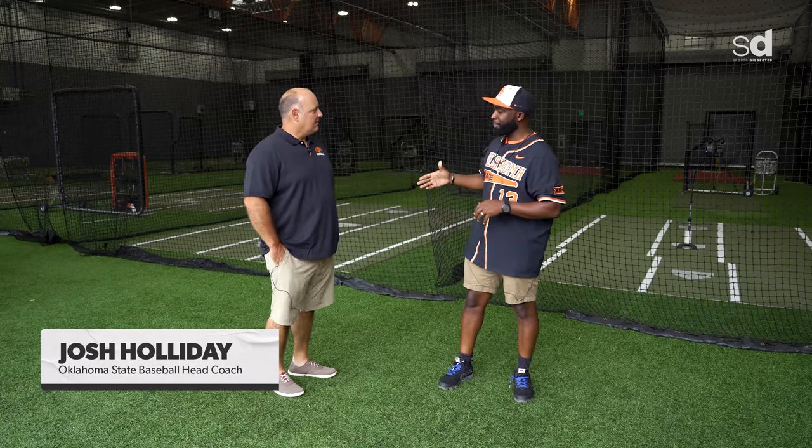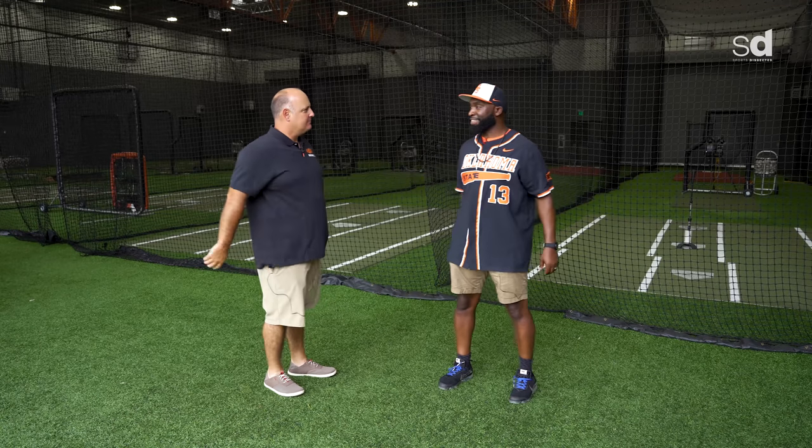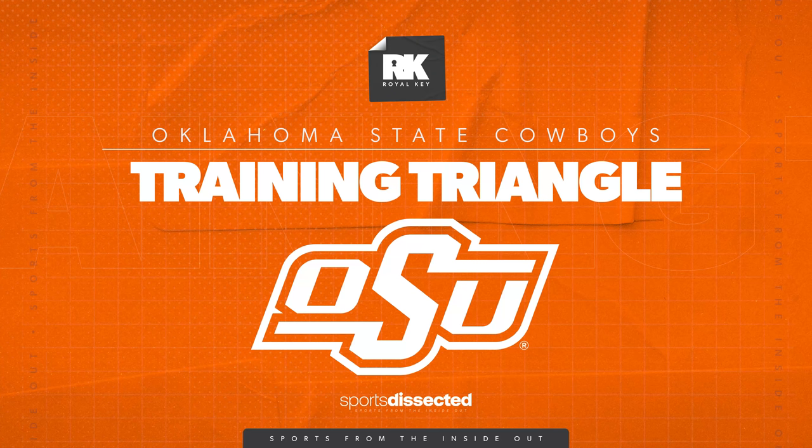Welcome to a brand new episode of Royal Key. I'm your host George Kill, here with Coach Holiday of Oklahoma State Baseball. Coach, how are you doing? Welcome. Now, describing this area — I've heard it called a training triangle. This area is very open and has a lot going on. Tell me where we are and the functionality of where we are.